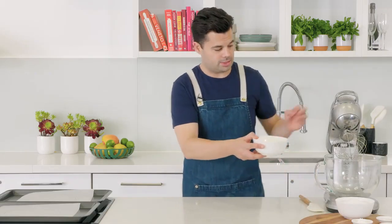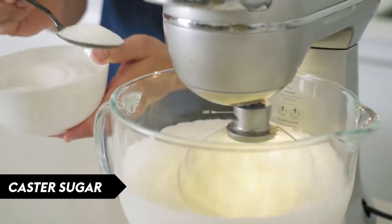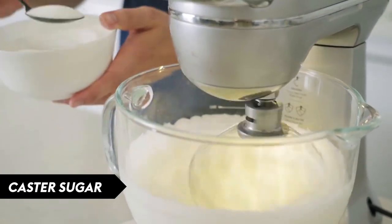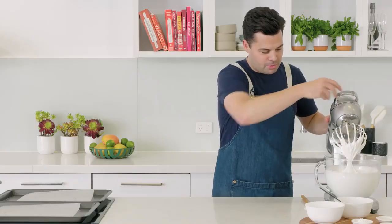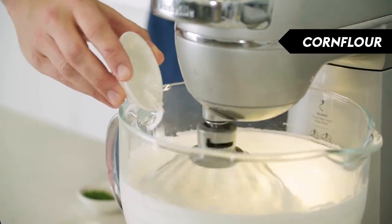Add your egg whites into a stand mixer and whisk to soft peaks, then gradually add the sugar just a tablespoon at a time. The meringue has been whipped to stiff peaks — you can test that the sugar has dissolved by rubbing it between your fingers to check there are no sugar crystals.